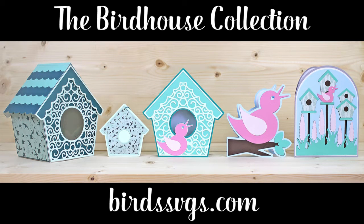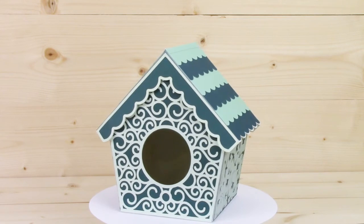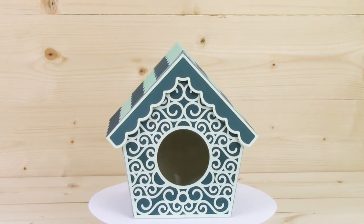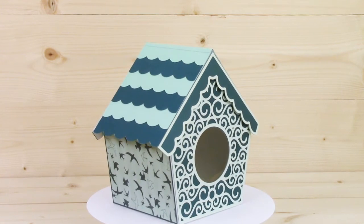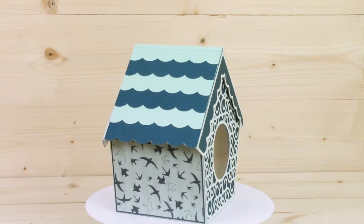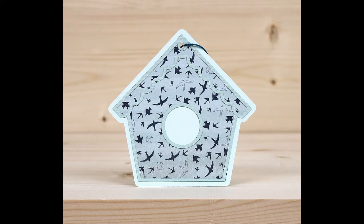Hi, this is Bird from birdssvgs.com, and in this video I'll be showing you the birdhouse collection. Your first project is the birdhouse box. This is sturdy enough to be used as a decorative storage box, but you can also use it as a gift box for a special gift. You have a decorative swirly front panel on it, and you can change up the look just by changing your papers.